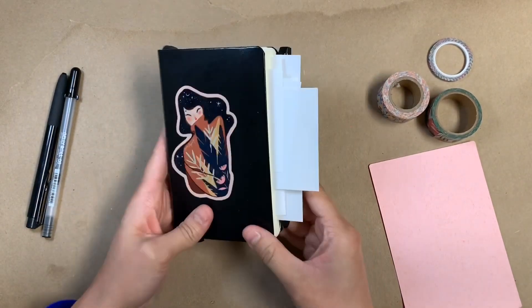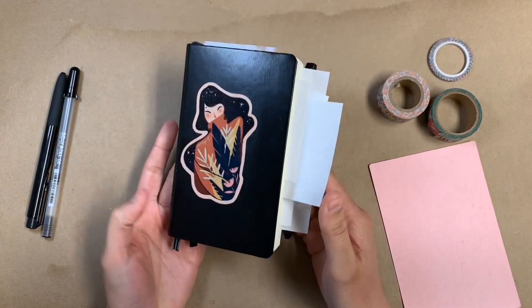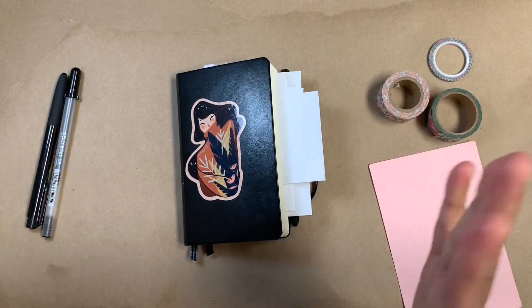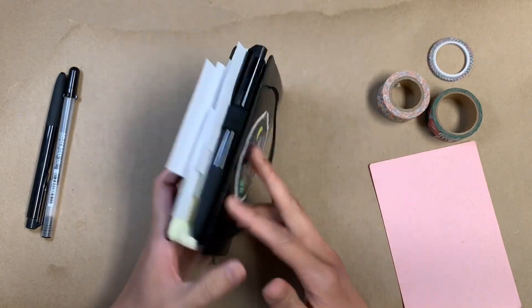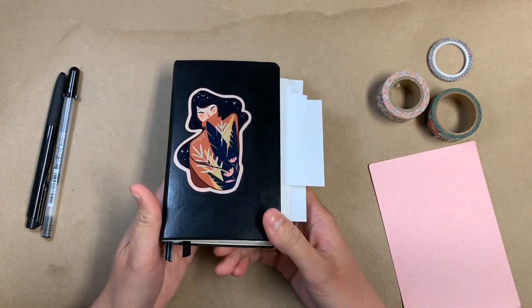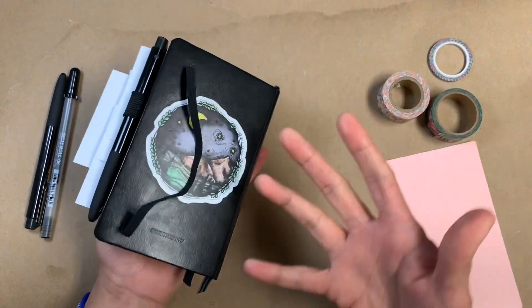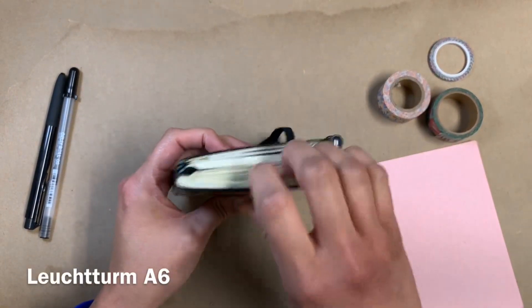Hi everybody! I've had a couple of requests to show how I'm using my Omni journal. I have a video where I talked about how I've consolidated a whole bunch of journals into one. This was one I was using as a sidekick journal — I kept it with me everywhere and would jot random things down in it. I'm just such a fan of it right now, so I decided to move everything into this one.